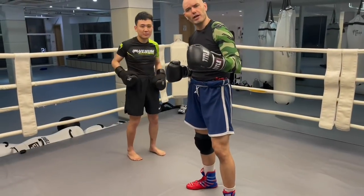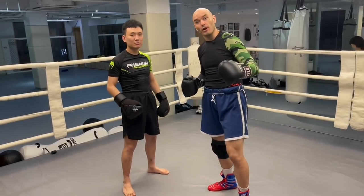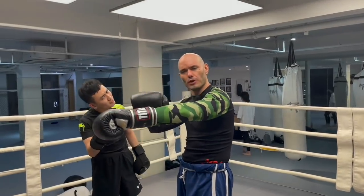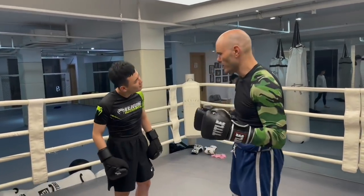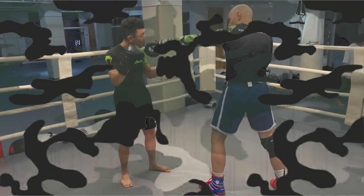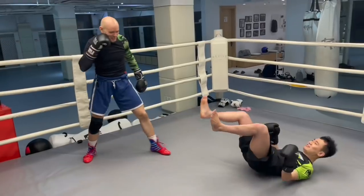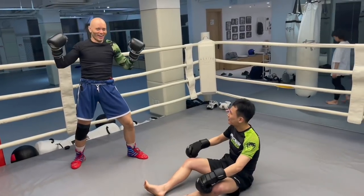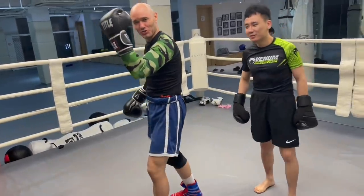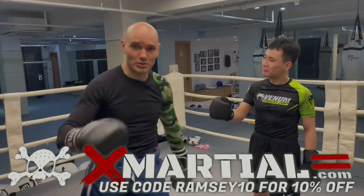Do you ever have trouble landing your jab? Sure, we all do. So get yourself a rash guard with a camouflage left sleeve so he will never see it coming — my left hand is now virtually invisible. Camouflage sleeves from xmarshall.com — go check them out. They'll never see you coming.